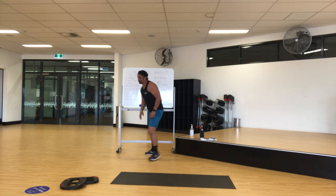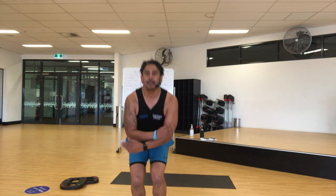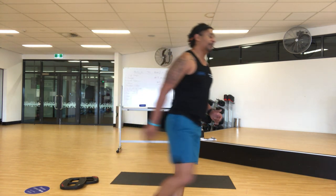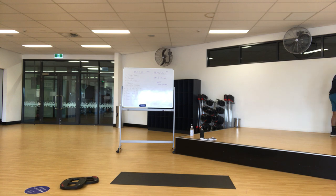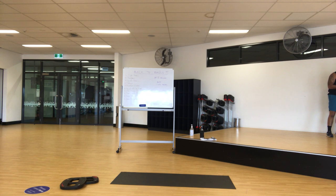Alright — star jumps. Four, three, two, one — go up! Keep going. Lift, jump, knees high — that's it. Keep it going, ten seconds — nine, eight, seven, six, five, four, three, two — recover. Breathe, breathe.